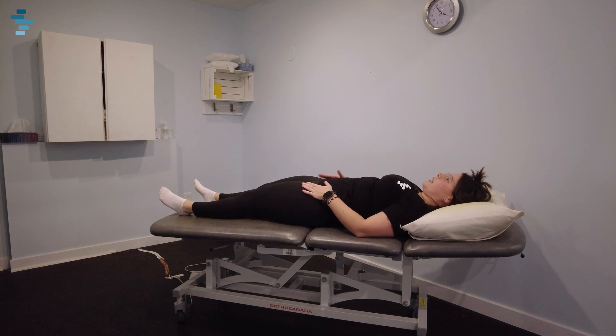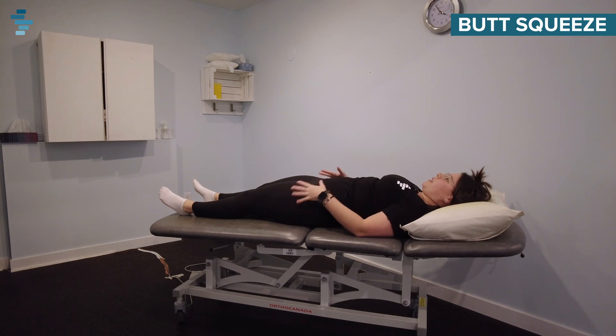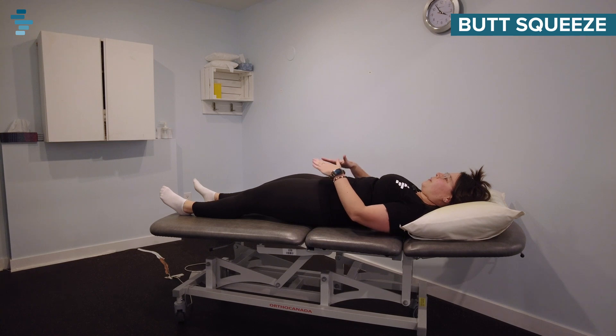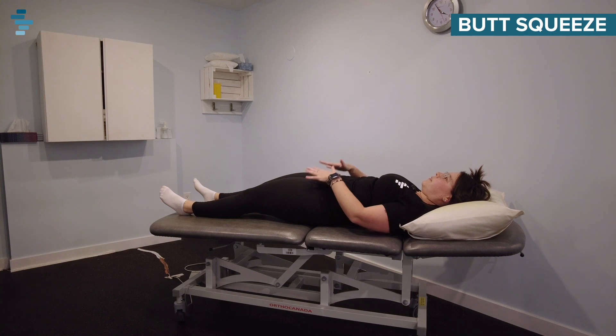The next exercise is going to be a butt squeeze. We're going to try and activate our bum muscles. You're going to think about squeezing your bum nice and tight. You're going to feel your hips raise up — that's a sign that they're activated. We're going to hold for three to five seconds and then relax. Squeeze your bum, lift up those hips, and back down.